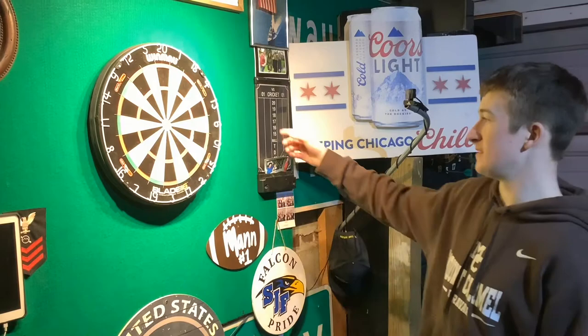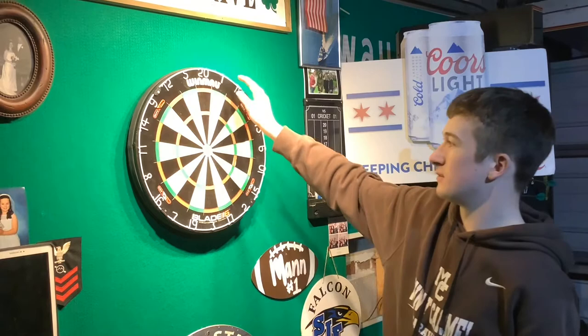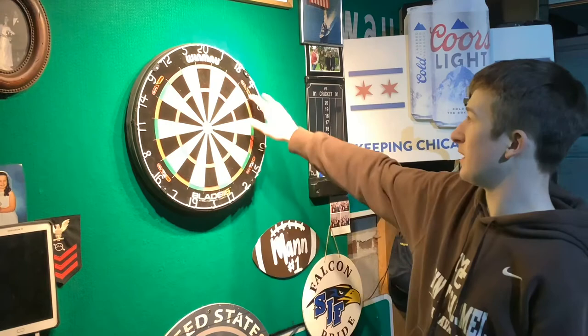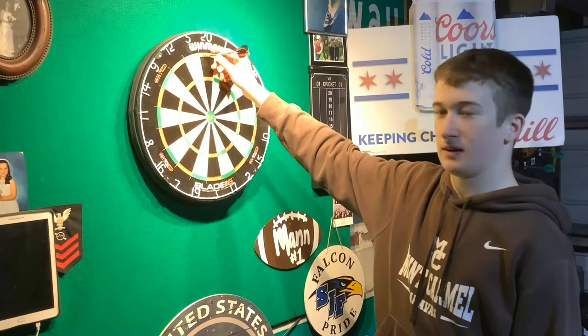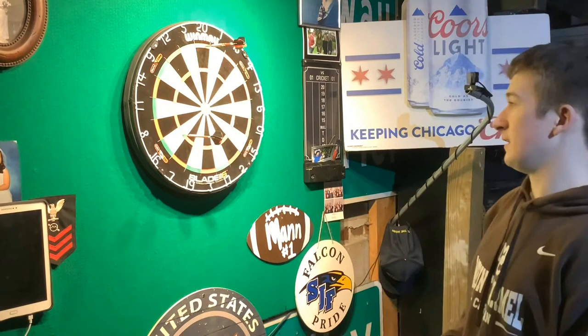The basics of it include all these different segments, each of which is correlated with a number value. For example, this one right here is worth 20 points. With the different rings you can multiply your score: the outer ring doubles each dart thrown in that segment — so hitting the outer ring on 20 would be a double 20, worth 40 points. The inner ring is worth triple the points, so a dart in the triple 16 would be 16 times 3, making that dart worth 48 points.